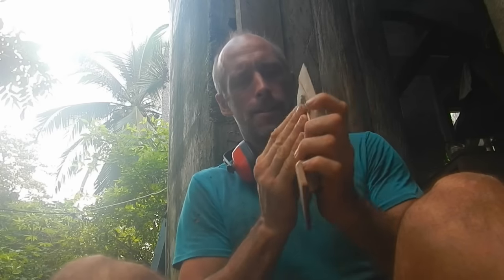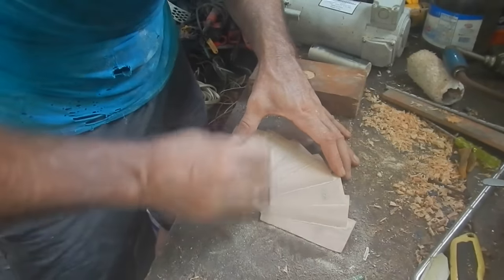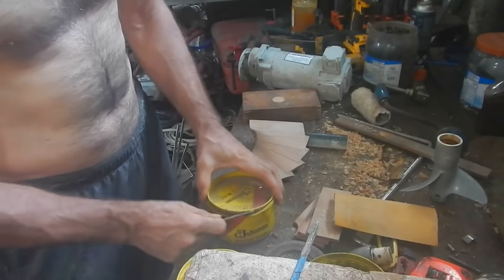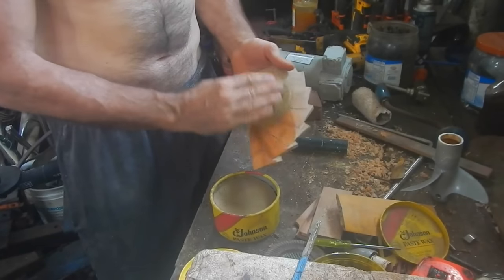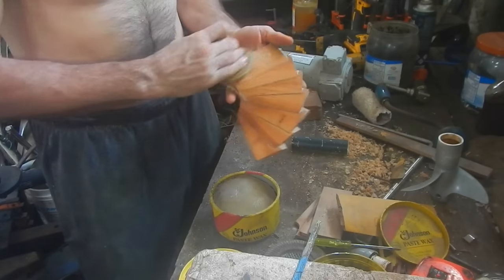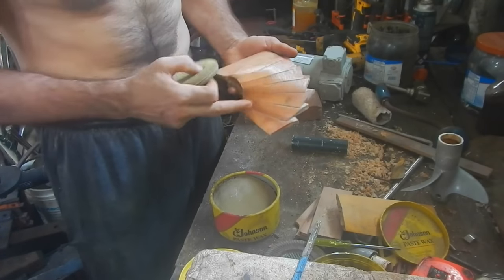This is wax so nothing will stick to this. This is a small can and a big can of wax — this is car wax, it's not as good as this stuff. This stuff is very good at not letting fiberglass stick. It kind of makes the wood look really nice too, like polishing. I just want to lay it on a little thick to fill in some of the creases, but it doesn't have to be perfect.